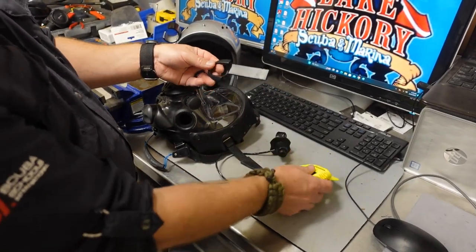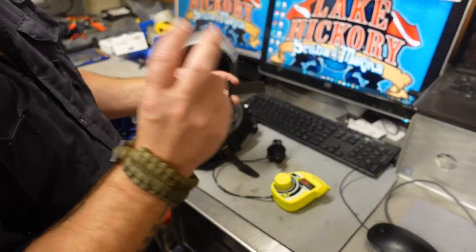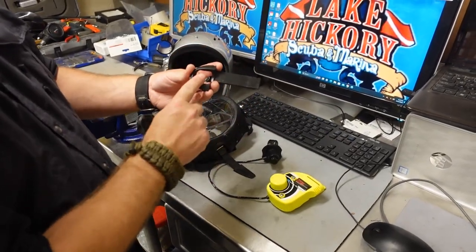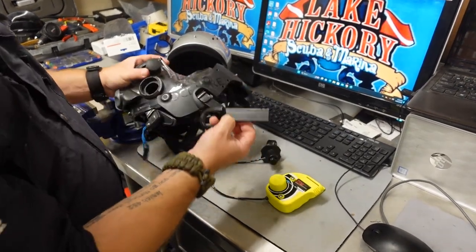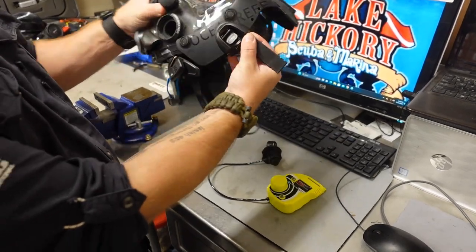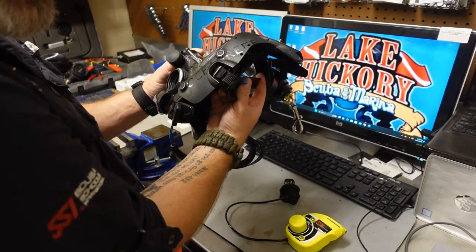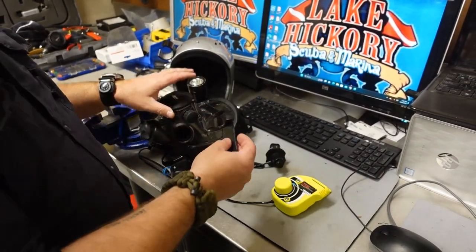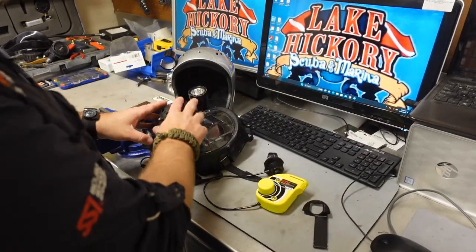So Ocean Reef came out with the new NAC system, which actually comes in two different versions. This is the standard version, and you can also get a foldable version. When you install this onto the extender frame you can see just how far out it sticks. The foldable version allows you to fold it in for easier storage. But we're talking about how to install the GSM without the extender frame.